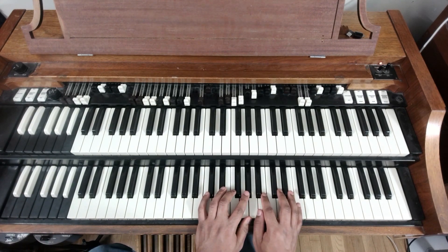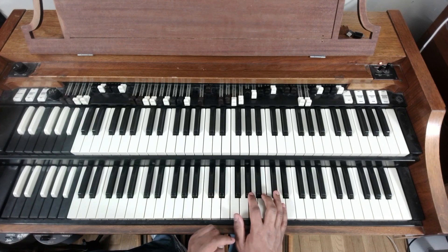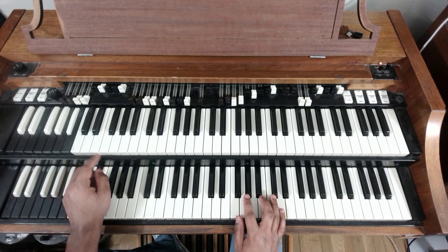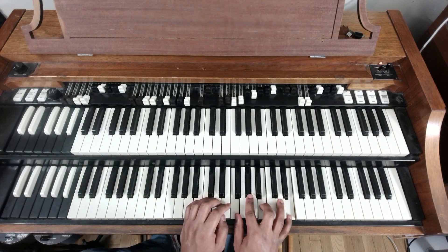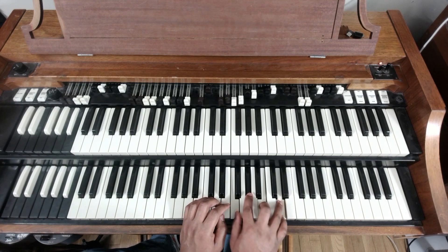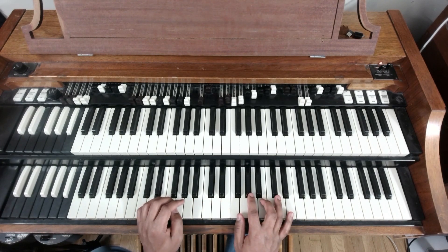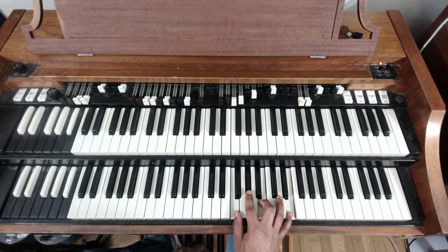On that three we've got an F diminished. We're just going to continuously hold down that E. It starts off with F, A-flat, B, and E, and then we hammer off that E to the D.